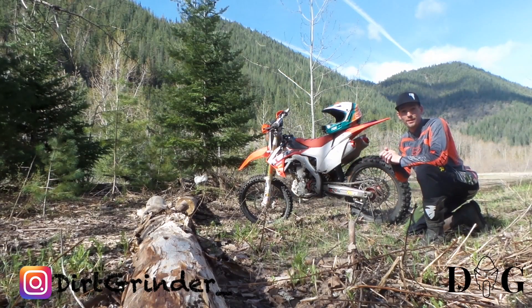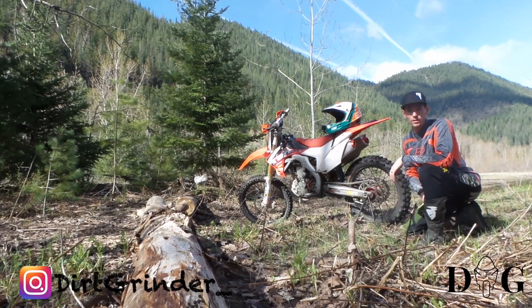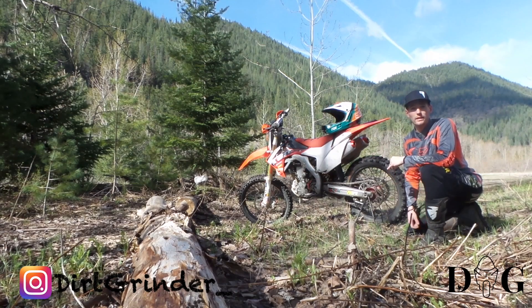Welcome to this week's episode of Dirt Grinder. First of all, I'd like to thank each and every one of you for watching, viewing my two previous videos, subscribing, and commenting down below. All that is great help in helping me and you guys together produce this channel, and hopefully we can continue to get quality content for you guys.